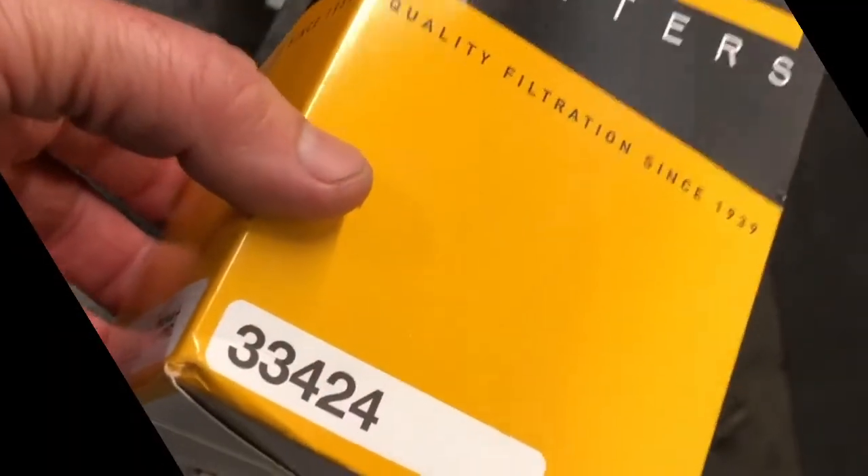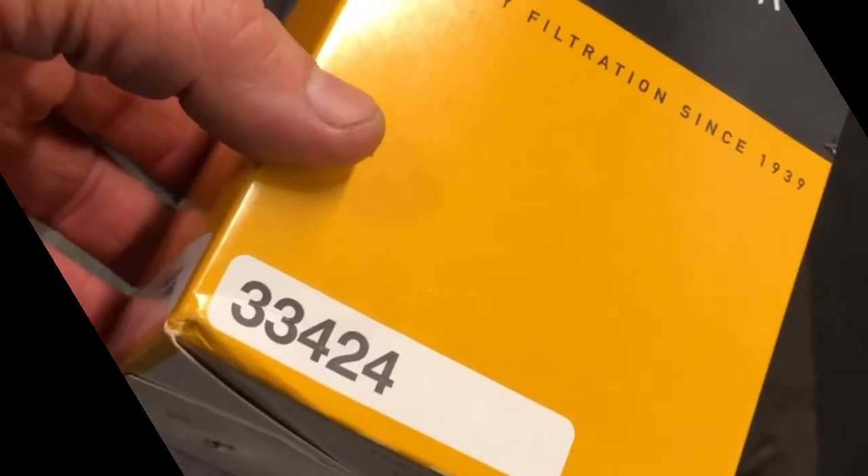We're putting a fuel filter in the Ford Ranger, the '08. Here's the Wix filter right here.